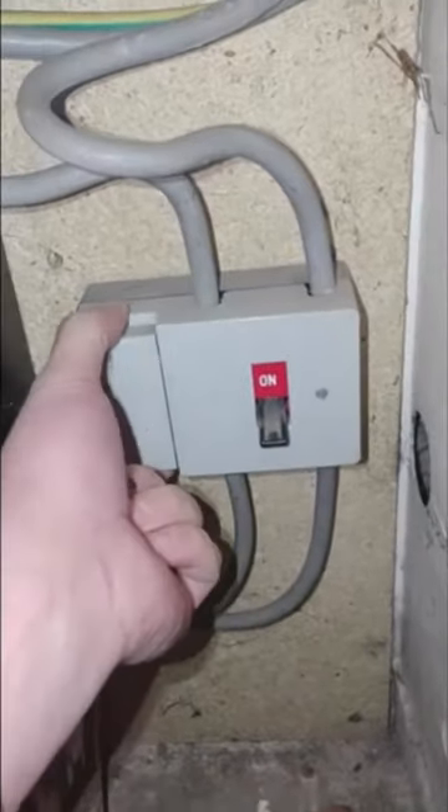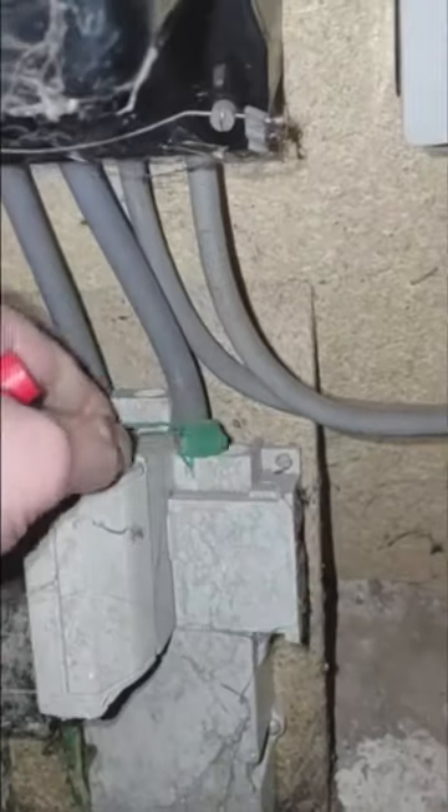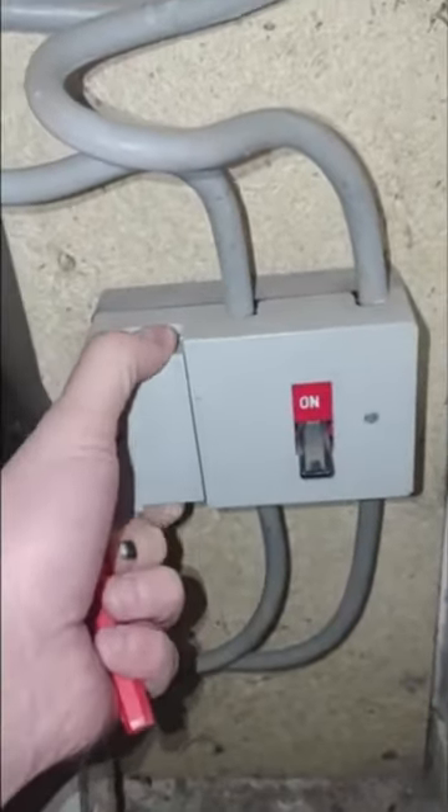I have my isolator here. This one contains a fuse because of the distance these tails have to travel — the DNO can specify that it needs to be fused. So we don't just have this sealed fuse here; we also have a supplementary fuse because these tails are going to the other end of the house. This fuse is to protect them over that distance.